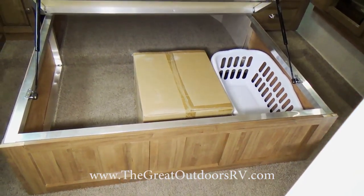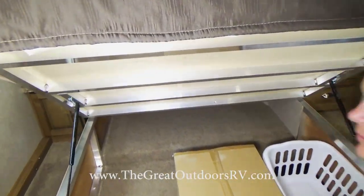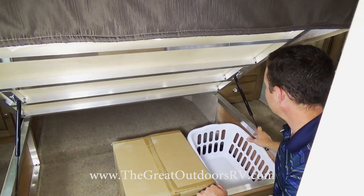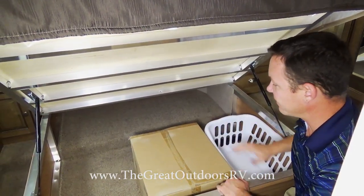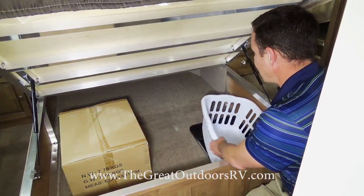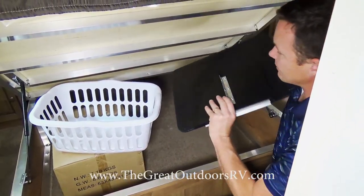Underneath the bed the storage is very deep compared to the competition, which is often about half as deep. The under-bed structure is all aluminum — virtually 100% of the competition uses wood in that spot. Inside the storage there's a spot to receive clothes from the laundry chute, and the table that comes with the unit for use next to the outside grill is stored here as well.